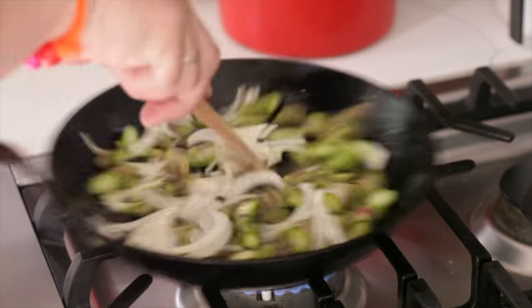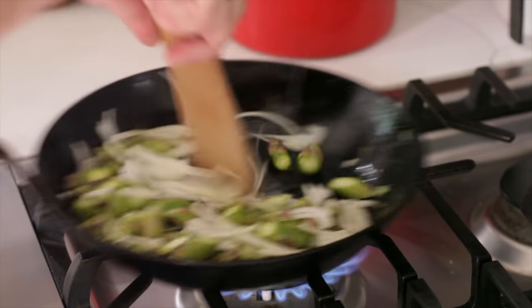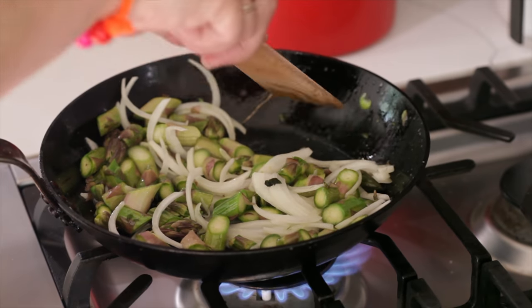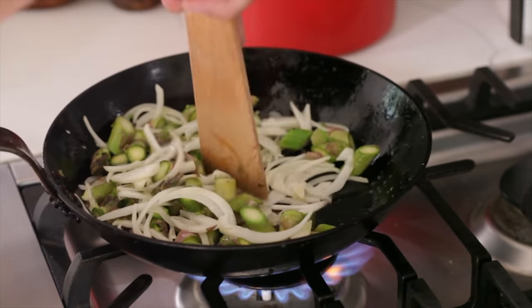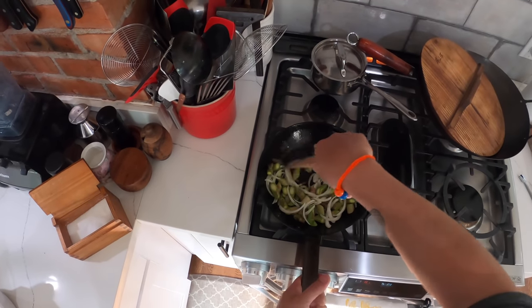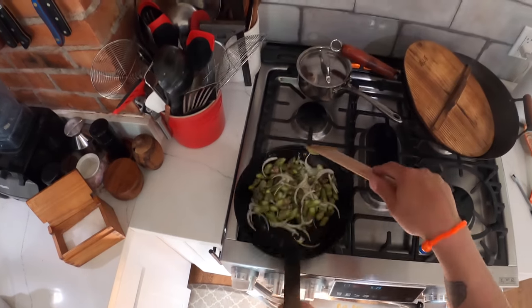I'm going carbon steel. You can go cast iron or nonstick, you can even go stainless steel if you want. I like using carbon steel because it's lighter than cast iron, so it's easier to sauté. And unlike nonstick, it's much tougher — a pan like this is going to last forever.